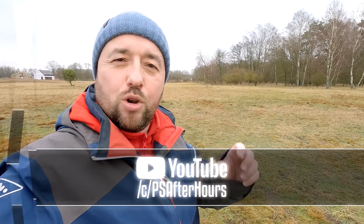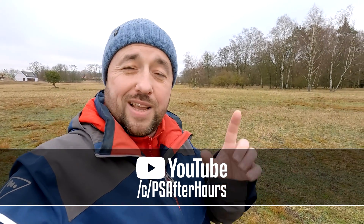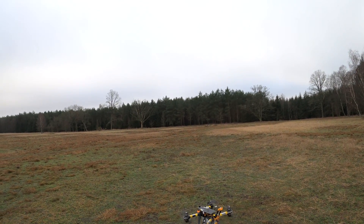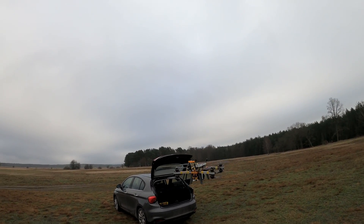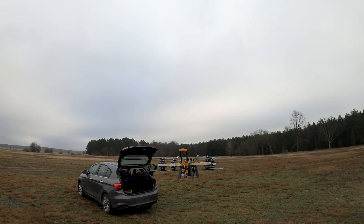This video has a sponsor, and the sponsor is me — or rather my second YouTube channel where I talk more about electronics, Arduinos, and programming. Go check it out, maybe you'll like what you see. Okay, so far so good — pretty stable in the air!